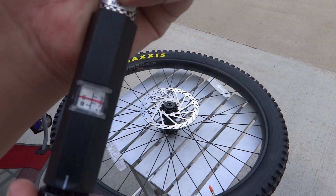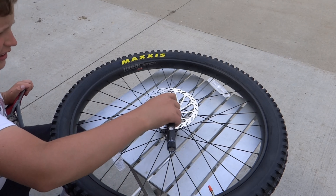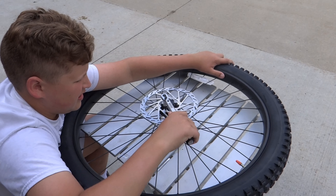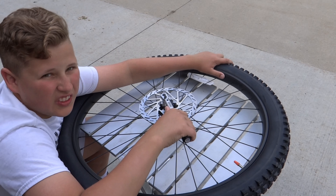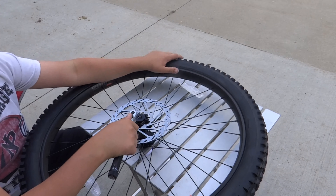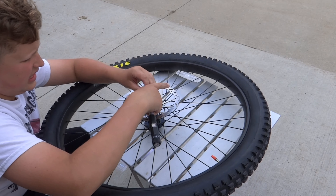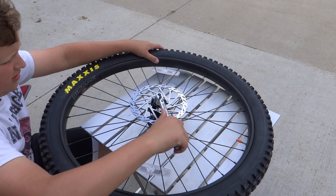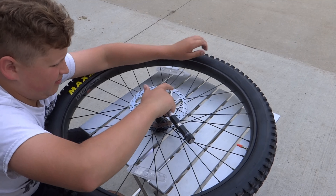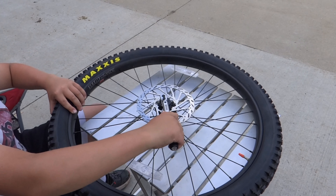This torque wrench works pretty darn good. It comes with a little case and a manual that has Spanish and not American English. There's also a torque wrench conversion chart, so if something needs to be in foot-pounds it'll show what Newton meters to foot-pounds is, and it shows you how to use it.